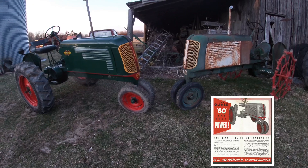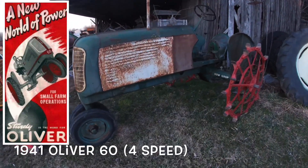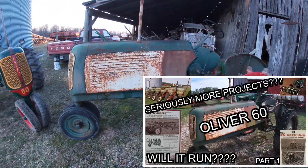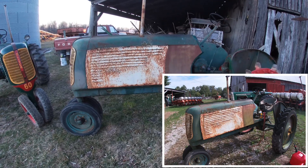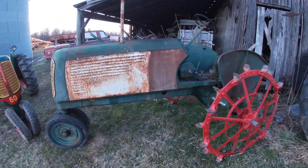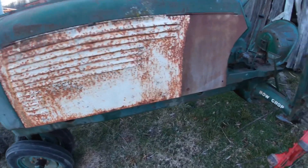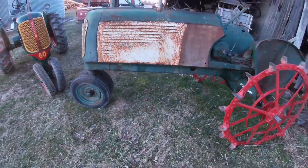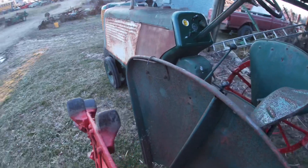Here we have my pair of Oliver 60s. On the right is the older four-speed 60, which I think is my latest tractor purchase. You've seen it on the channel before — it had tall skinny rubber on it and I got a set of steel wheels and put them on. I'd like to find a set for the front now. Still got several projects to do: I need to get a water pump for it as it's leaking, and I've got to fix the seat that decided to leave me behind, but otherwise it's been a pretty good runner.